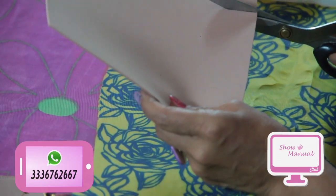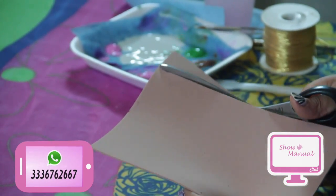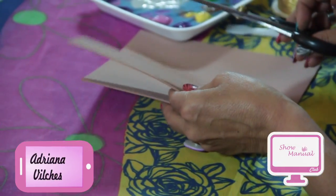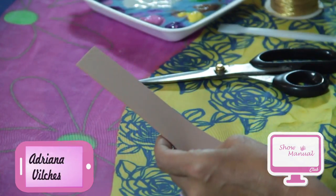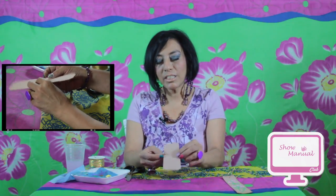Vamos a cortar el día de hoy nuestro separador de libro. Si ustedes tienen un resto de foamy que quieran utilizar, pues esta es una muy buena opción para trabajarlo. Vamos a quitar nuestra plancha que no necesitamos y le voy a dar unos cortecitos. Ahora solo voy a cortar las puntitas para darle otro efecto a nuestro separador de libro.